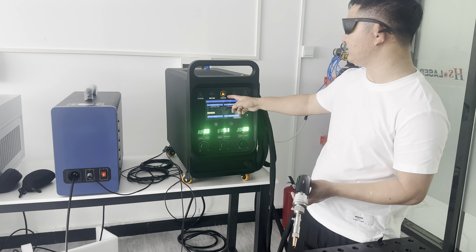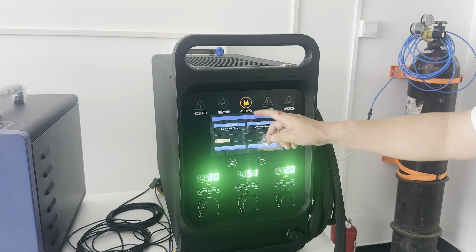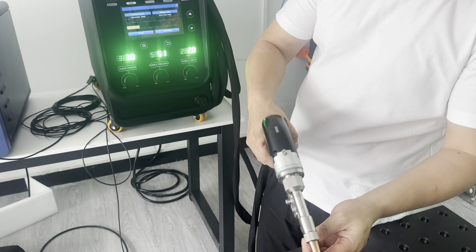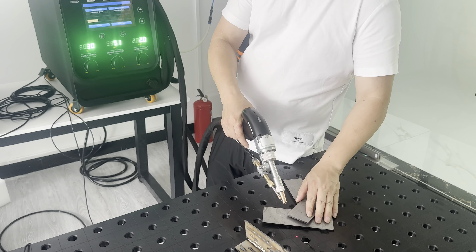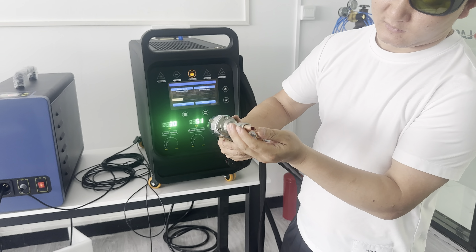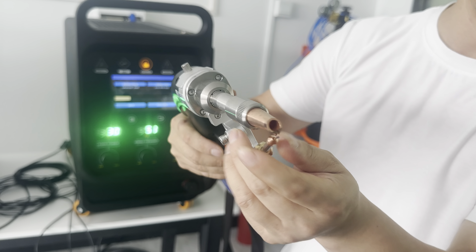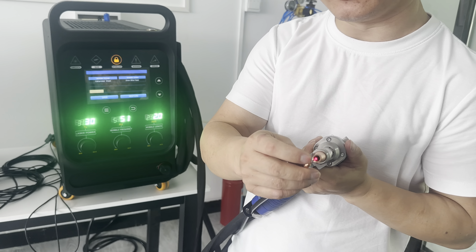And now you can see the light is on. So when I touch the weld metal, it will go out. So we have to check the wire feeder wire — we should touch the nozzle.